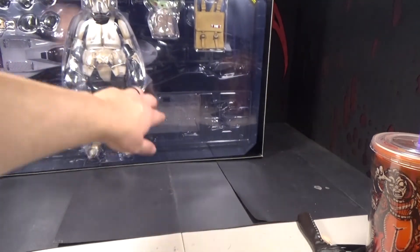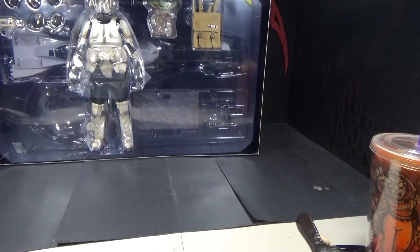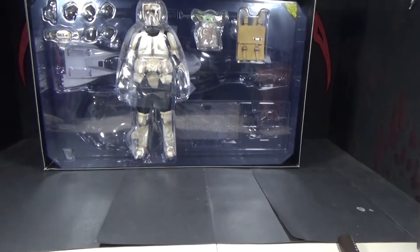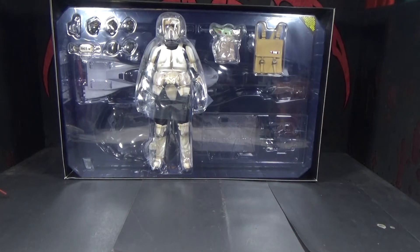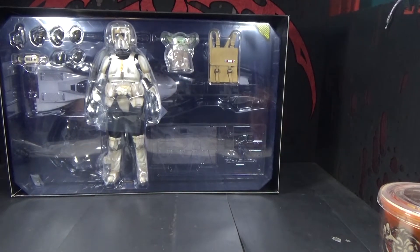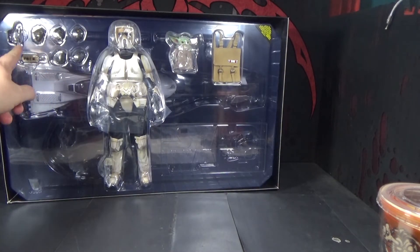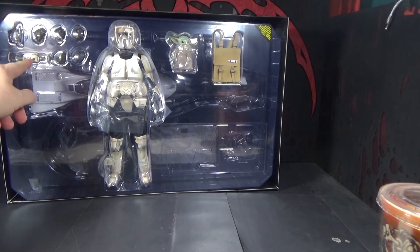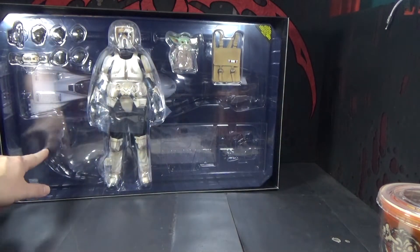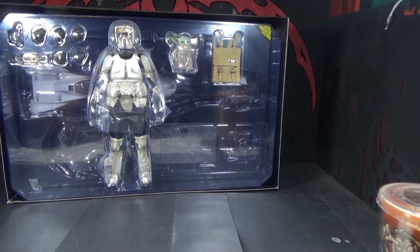Look at the big Star Wars branding on there. I'm gonna call him Baby Puncher — he does punch the baby! So as you can see there are two layers. The front layer has extra hands, a gun, and a part for his suit. Grogu is in a bag. In the back you've got the base and a bunch of speeder bike parts. It looks like there are two different types of bases — one for just him, or one for the speeder bike.